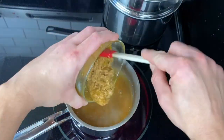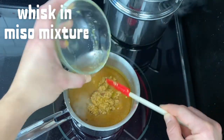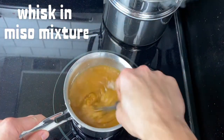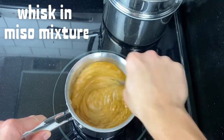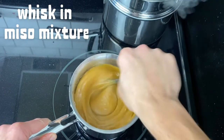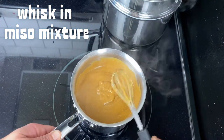Once that is nice and thick, you'll add in the miso mixture from the beginning and whisk that through. This is basically done. You don't want to cook the miso for too long, because you'll lose some of those probiotic benefits if you boil it. Mix it through until it's nice and smooth and shiny, and then remove that from the heat.